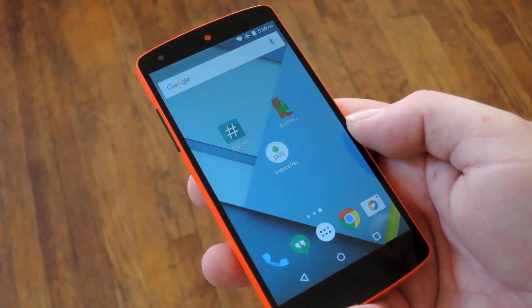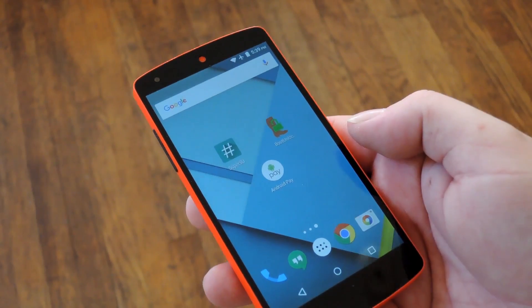Hey, what's up everybody, it's Dallas with GadgetHacks, and today I'm going to show you how to get Android Pay working on a rooted device.